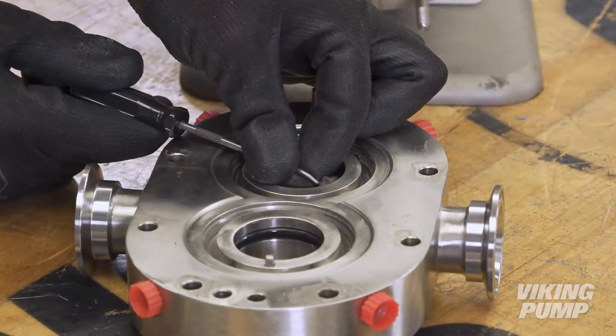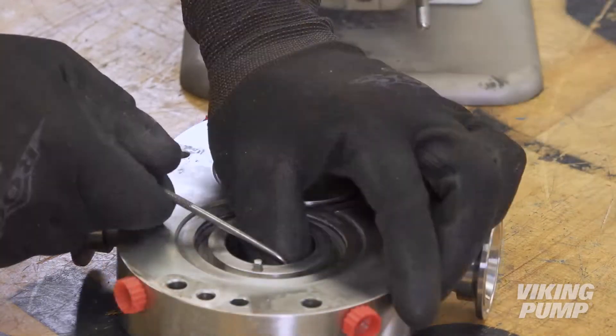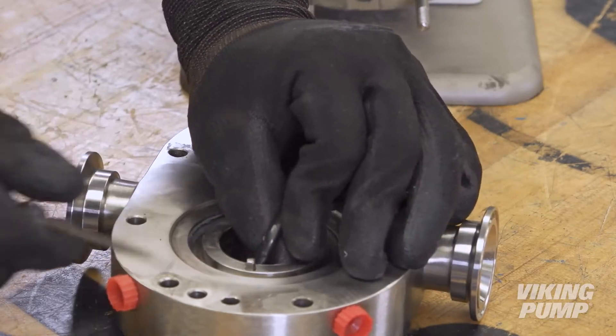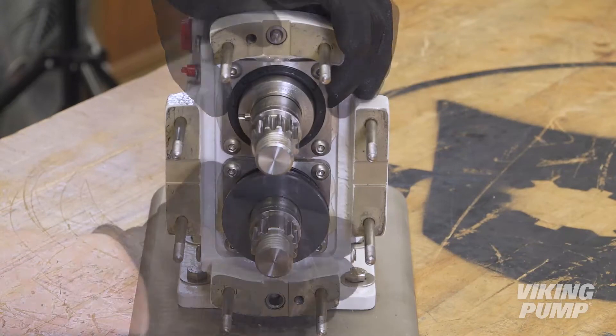Remove each O-ring from the rotor case bores. Remove the seal seats and shaft O-rings from each shaft.